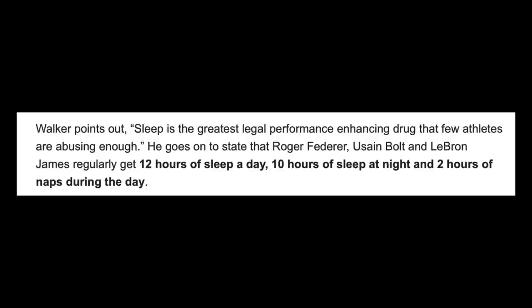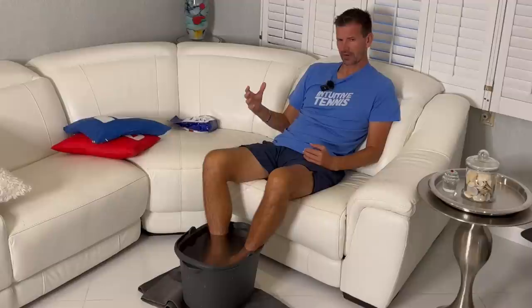The most important recovery tool of all is sleep. Roger Federer said in an interview that he sleeps 12 hours. I'm jealous because I average about five to six hours, and that's simply not enough time for the body to recover and heal. The body recovers best when it's sleeping. If you're preparing for your next match or practice, try to get eight, nine, or ten hours — you're going to play so much better the next day.